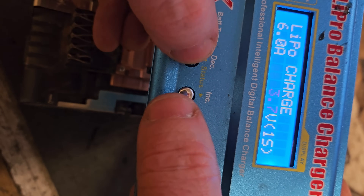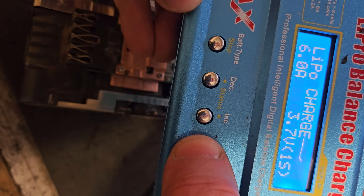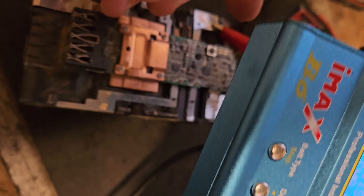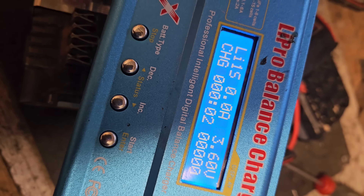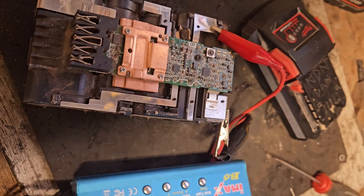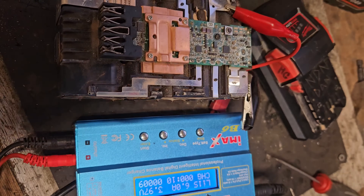We set it to 1S — one series basically — hit start, then hold, and confirm. That'll slowly bring that bank up to 4.14V and restore this battery to working order. We're going to have to leave it for a while and just see what happens.